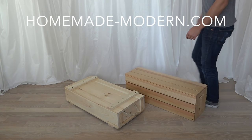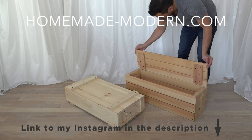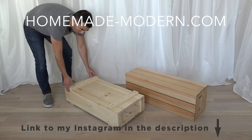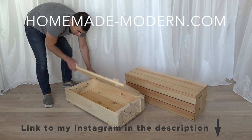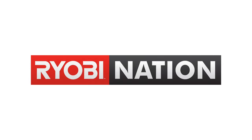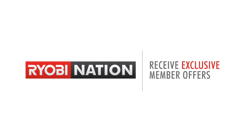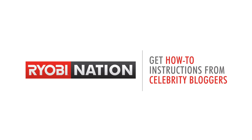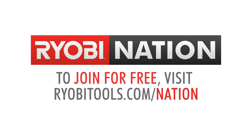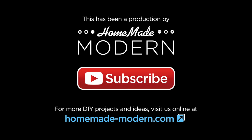I'm really excited about these crates. They provide excellent storage alternatives to the sort of ugly plastic bins. For more detailed instructions go to my website, and if you want to see what I'm working on next, be sure to follow me on Instagram. Check out Ryobi Nation where you can post your own projects, find lots of DIYs, and have a chance to win the tools that I use. And don't forget to subscribe to this channel if you haven't already.